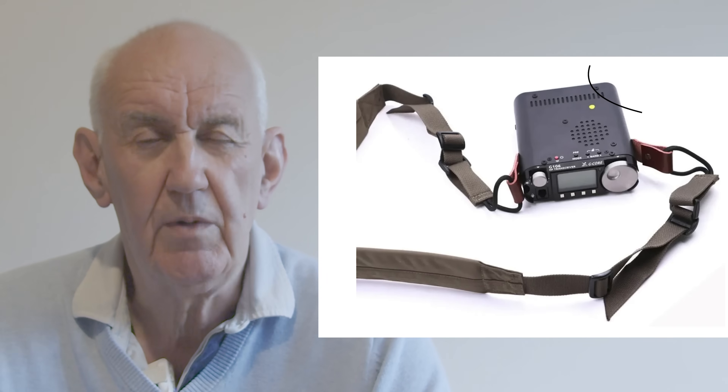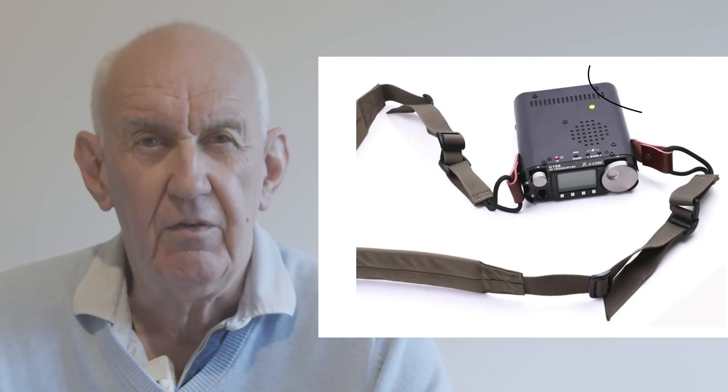I'll put a link below this video. Secondly, we've got a bit more information now on the new Zego G106 portable 5-watt all-mode transceiver. It's looking very interesting indeed. Again, I'll put a link below this video so you can take a look on our website, and if you wish you can pre-order them. Delivery - we're not quite sure yet, probably about a month or so, but you can always check with our sales guys.